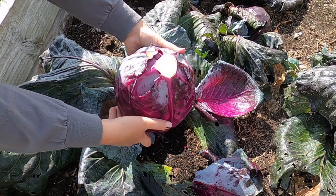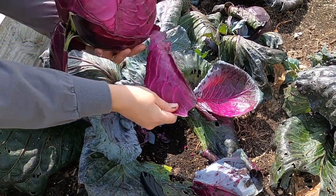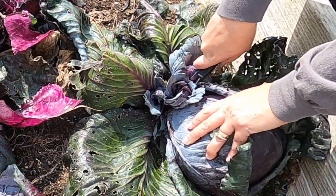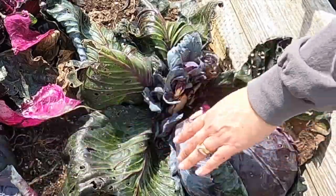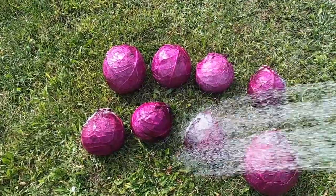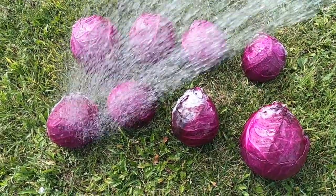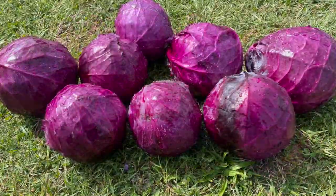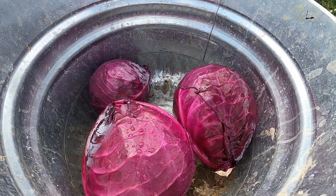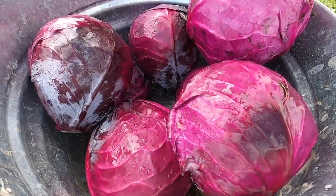Aren't these heads of cabbage just beautiful? I hope you stick around and see how I make this slaw. It's crispy and crunchy right out of the jar. Full of flavor. You're going to be amazed at all of the spices that go into this. Let's get these ready and head inside to the kitchen and get going on this slaw.